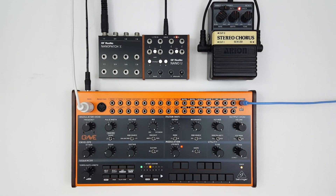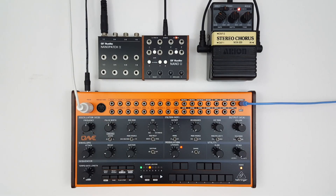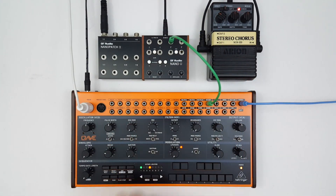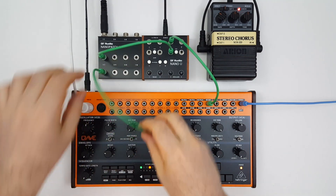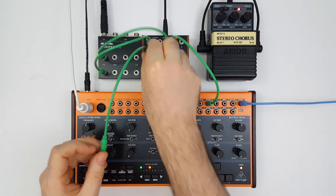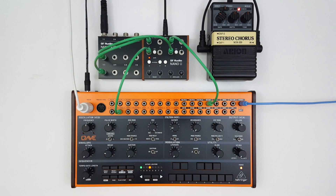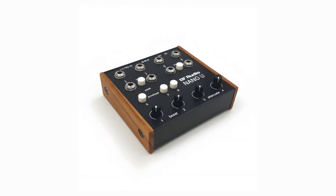In this final example, we'll look at Nano U as a solution for integrating guitar pedals into a Eurorack-level system. We have a NanoPatch X here, a little patch bay connected to a chorus pedal via an insert cable, giving us access to the pedal's input and output. A Eurorack-level signal is too hot to put straight into a guitar pedal, so we first run the Crave's oscillator through one of our attenuators to bring it down to a suitable level — nine o'clock is about right. We then patch that signal through the pedal and use one of the boosting channels to bring the level back up. And that is Nano U from DF Audio, a versatile little box that can open up a whole lot of creative possibilities.